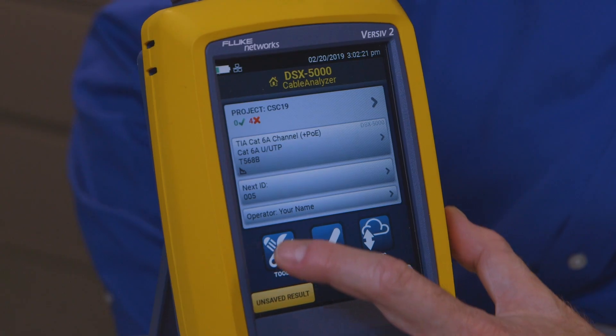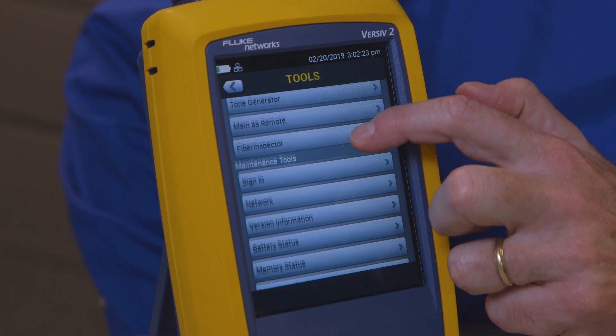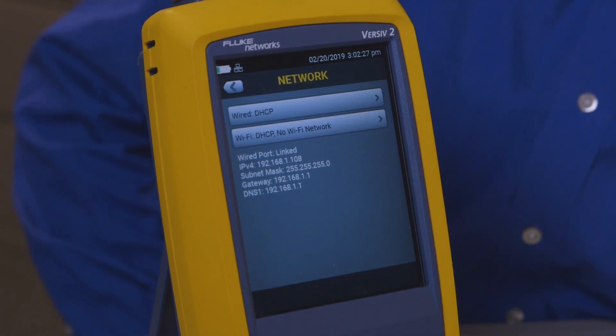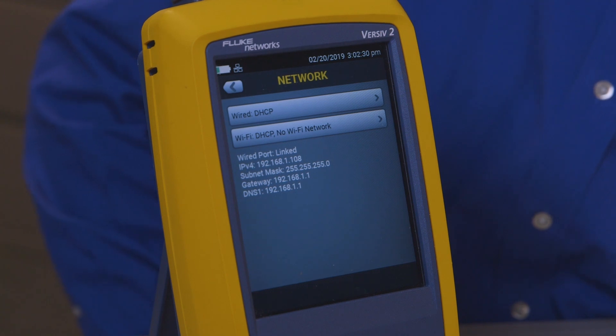But I can actually learn a little bit more by going to Tools, scrolling down and touching Network, and you'll see it'll pop up with all of the IP addressing information from the network that it's received. From that I may be able to figure out exactly what part of the network I'm connected to.